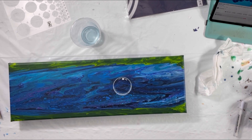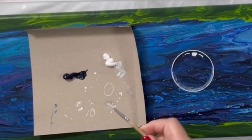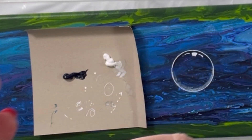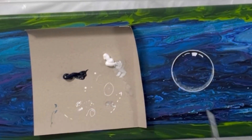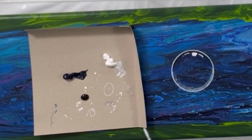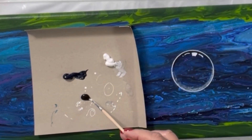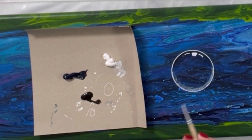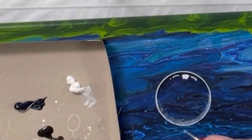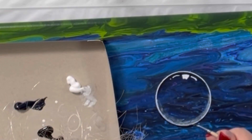So now I want to use black pouring paint and do the bottom. I'm going to do that with my pouring paint and a very, very small brush. Get it wet, using the thinned down pouring paint.